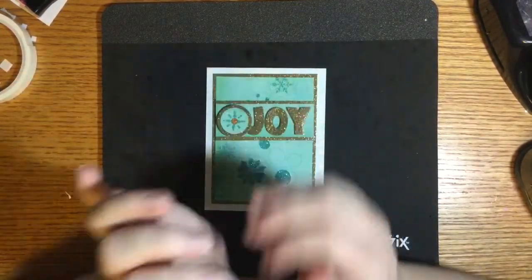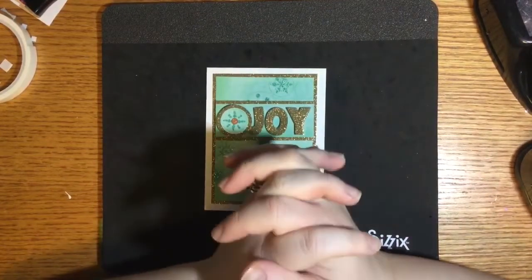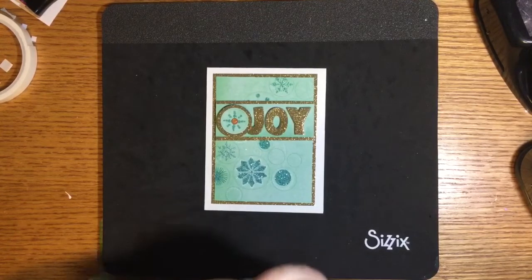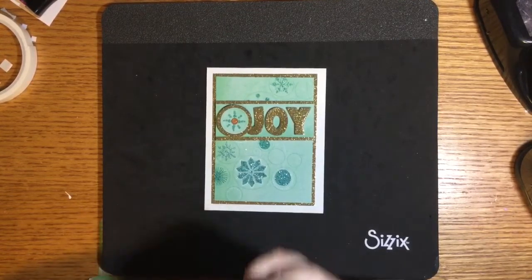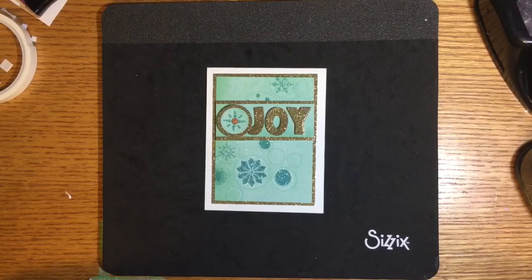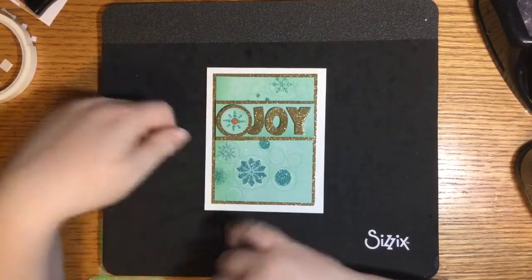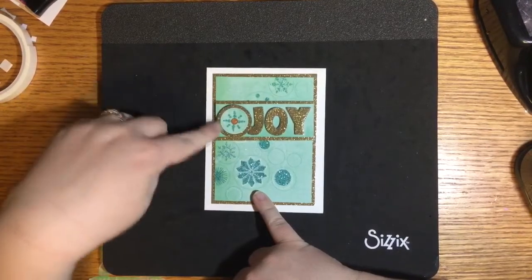Hoarder — H-O-A-R-D-E-R — because we are all self-proclaimed scrap hoarders. Today we're going to share videos on how you can use your scraps to create embellishments. I'm going to show you how to use papers to make layered embellishments like this one right here — this is a card that I made recently.